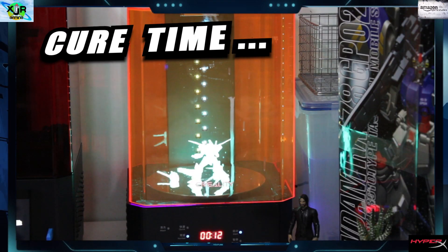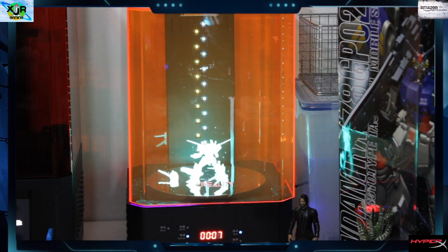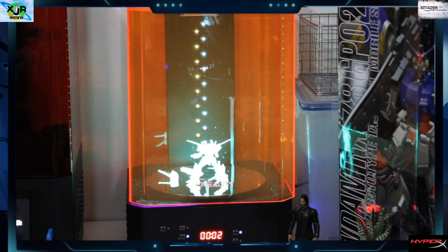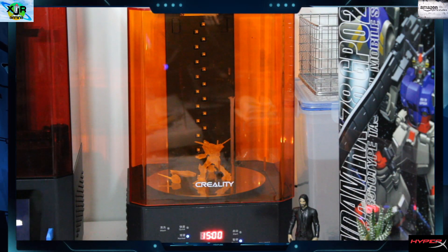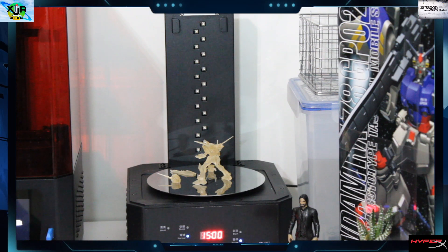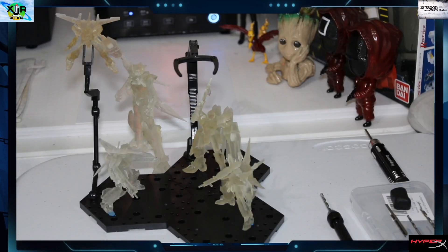Cure time — my favorite part. It's looking good. Let's get our lid off here and we'll check the cure and make sure there's no flaws. Let's give it a once over. So far, so good. Looks really good. Detail is great.